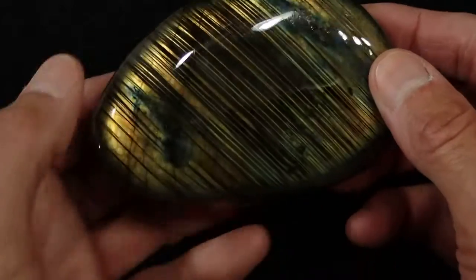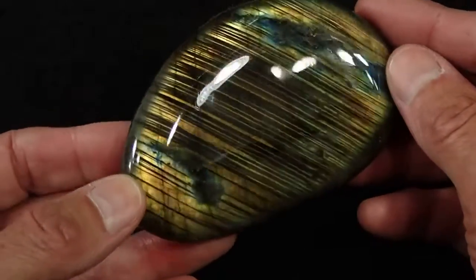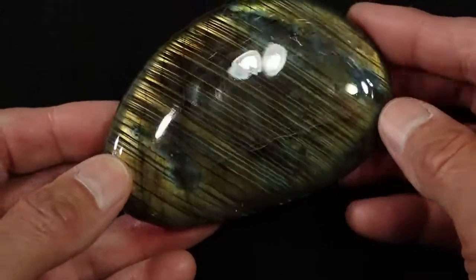This is our Labradorite AAA grade palmstone number 6. And this stone is just wild — it changes so much depending on what angle you're looking at it.